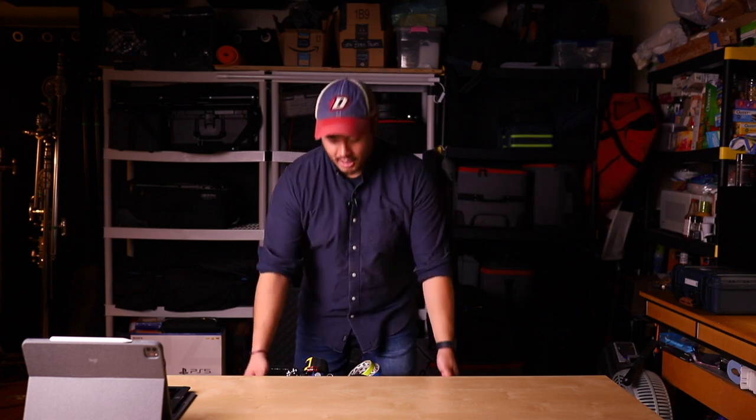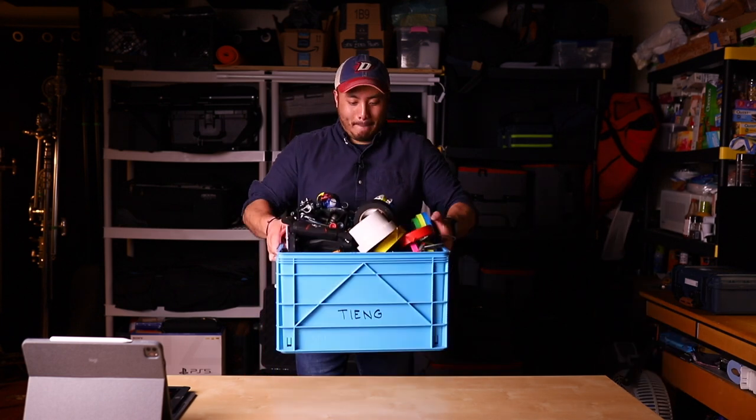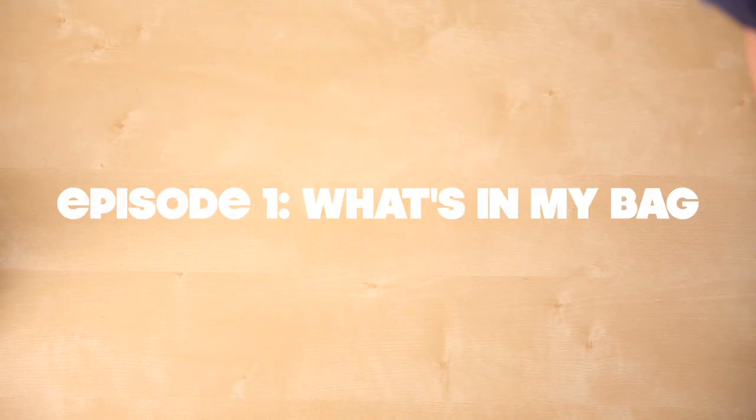Hi, my name is Drew and today we're gonna do a what's in my bag video, except instead of a bag, we're gonna do a crate. I'm a cinematographer in Chicago and I work primarily in the narrative indie space, and because the projects are a little bit smaller, this is not just exclusive to camera stuff — a lot of the departments tend to help each other out.